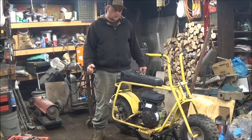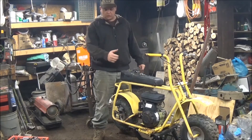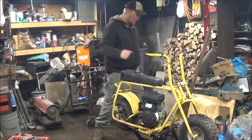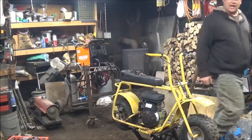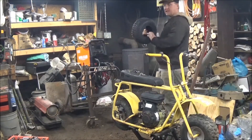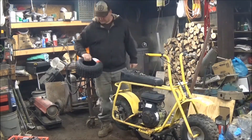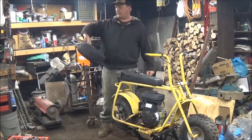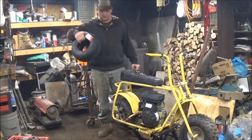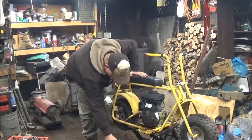It runs but not real well, so we're going to pull the carburetor. Also, the back tire is dry rotted, so we went to Tractor Supply and picked up a new tire. It is size 145-76, and we're going to get that put on.